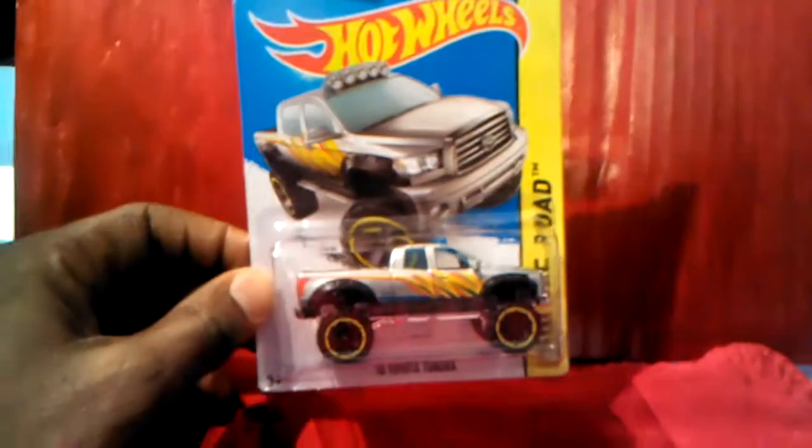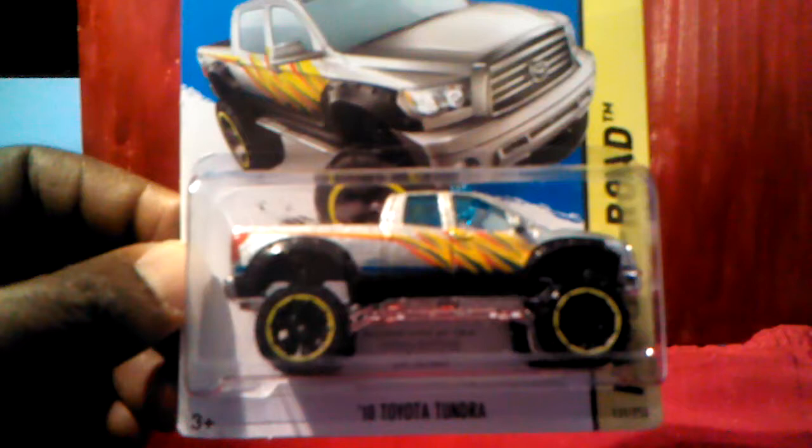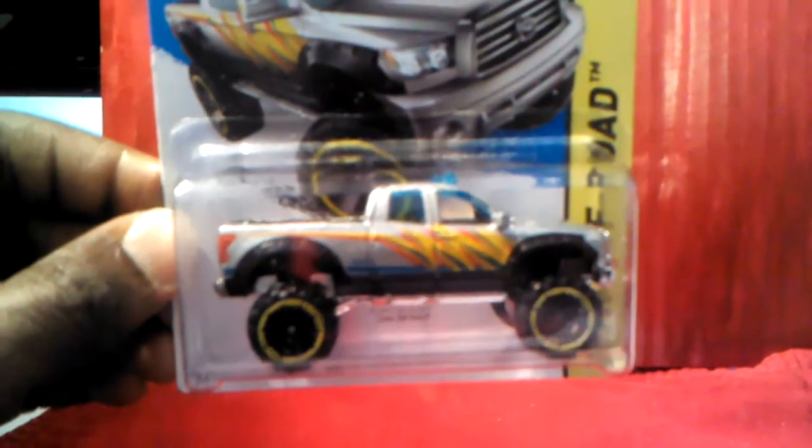Another one is the truck. I really like this Toyota Tundra right here — really cool truck. I like them in real life. Sorry about the glare a little bit, but I think all the backing is the same.